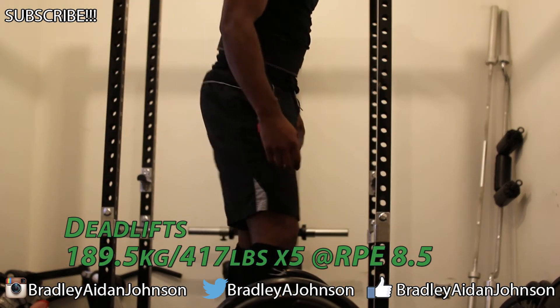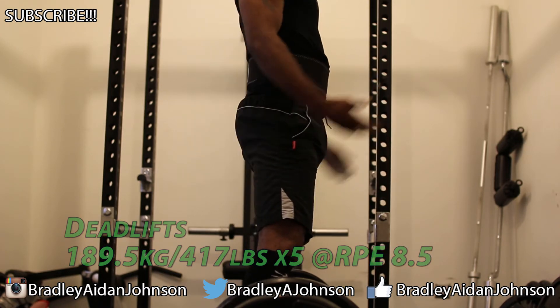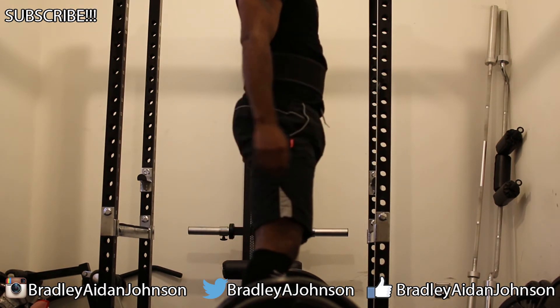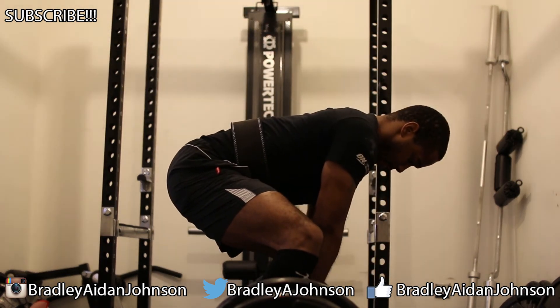Moving on to deadlifts and this is kind of a mixed bag. All my training sessions seem to be mixed bags these days, but this one definitely is — I've got a whole heap of reps, good, but a whole heap of pain, bad. My legs were just not in the right position and the deadlifts were really ugly, as you'll see.